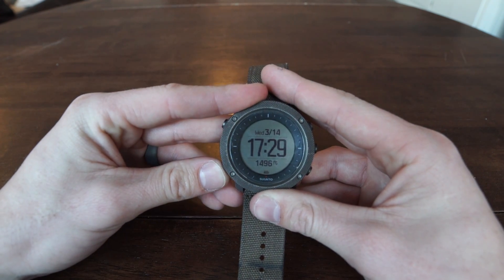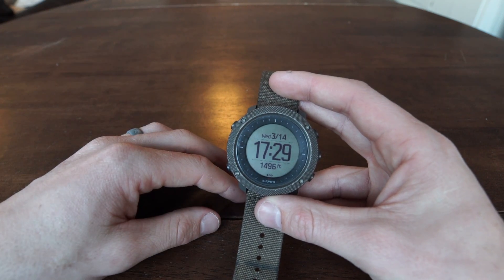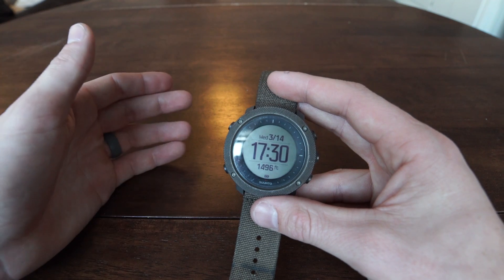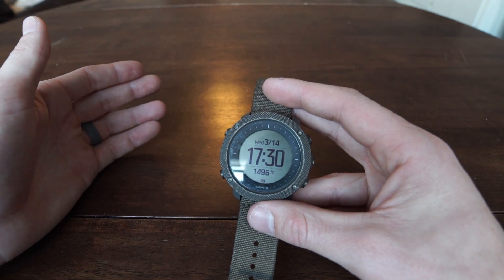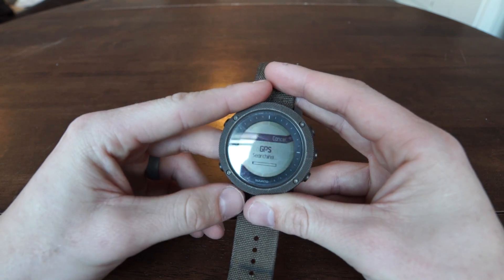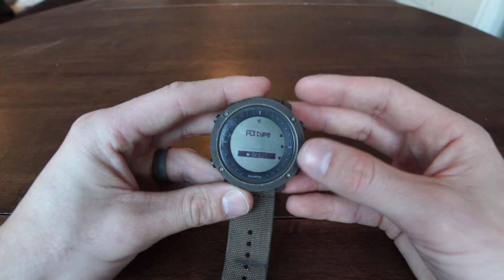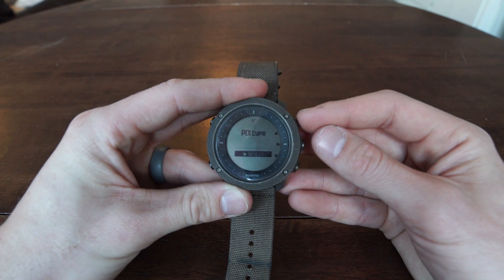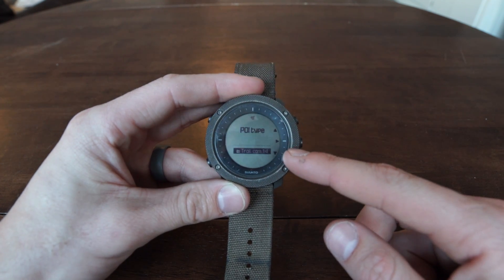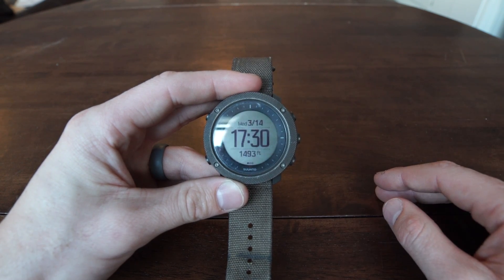The bottom left button will save your current GPS location. I use this a lot when I set up a trail camera — I always mark that GPS location so I can find it in the dark or weeks later. You hold it down, it finds the GPS, and then you can select a category. There are options for fish, birds, big game, and it even has a specific label for trail cam. Select it, push the button, and it's saved in the watch.